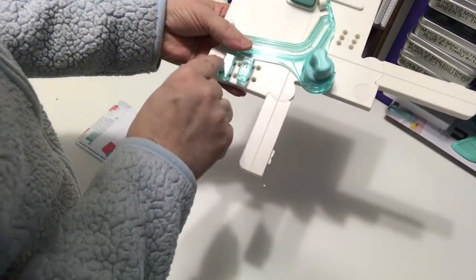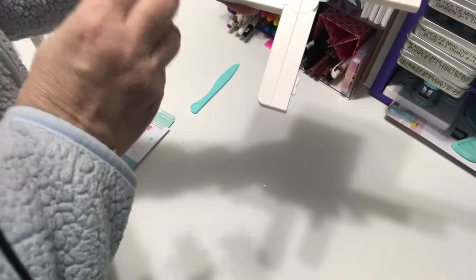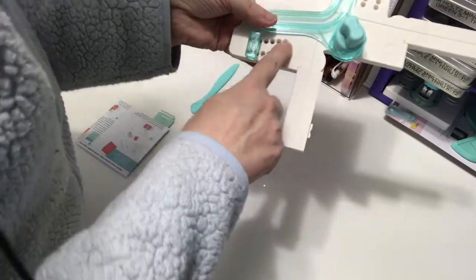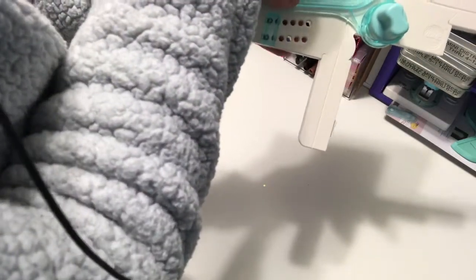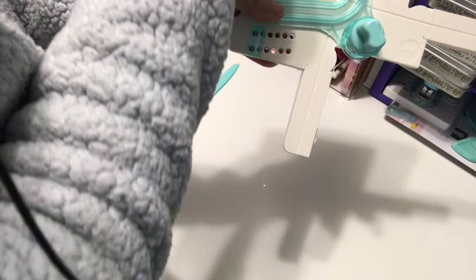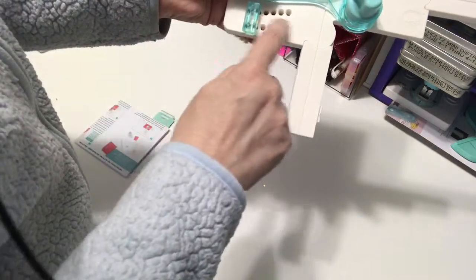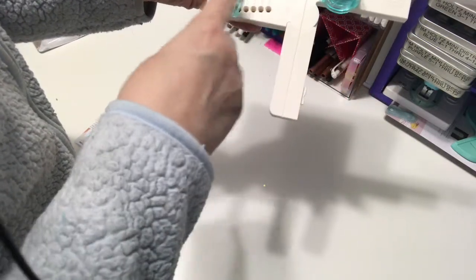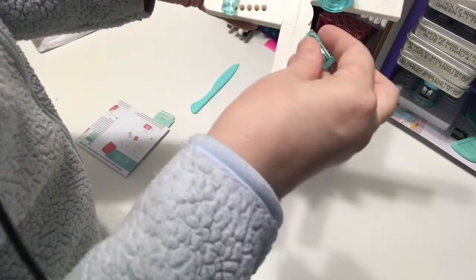It has two little guides here labeled A through F. One complaint I would have about We Are Memory Keepers is their boards just have embossed lettering. It would be nice if it was done in gold like the 'pocket punch board' label, because that may eventually wear off. The first few times using it is probably when it matters most.